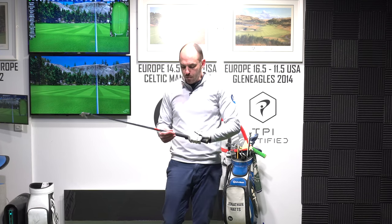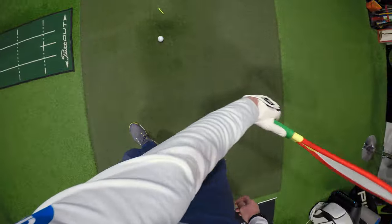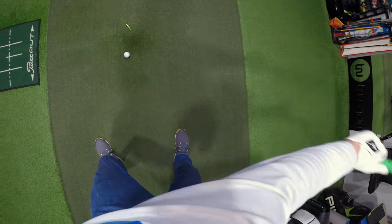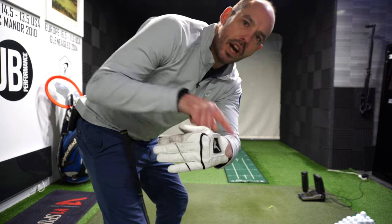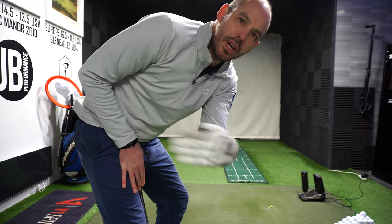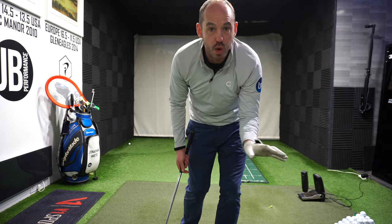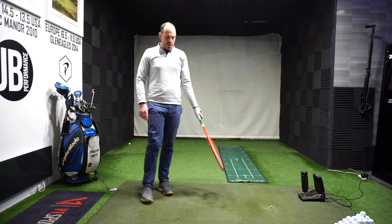The second way we're going to be generating hand speed is making sure we can create this snap with the wrist. We want it to go from — and this is the technical term — flexion to extension. The wrist is moving this way through the golf ball. But if you've lost that angle already in the downswing, again we've got nowhere to go. So in the downswing we've got to feel like we keep our fingertips behind our wrist so we can create that snap. Whereas if the fingertips have already moved ahead of the wrist, there's nowhere to go.